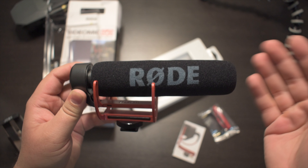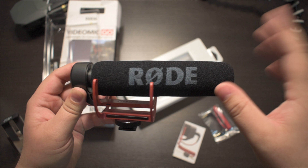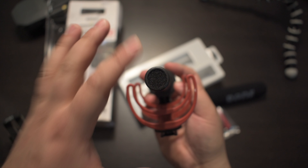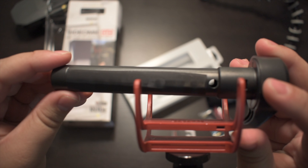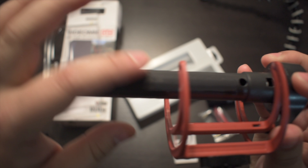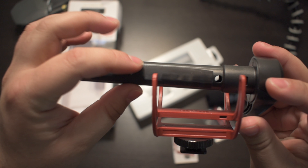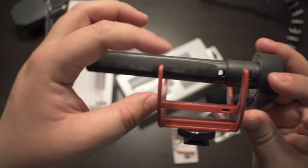This is the furry windshield that comes with the microphone — you can take it off, but I don't recommend it. Here's the front of the microphone; this is where all the audio goes in. On the side there's a protective tape — don't take it off, because removing it voids the warranty and it's there to prevent excess noise.